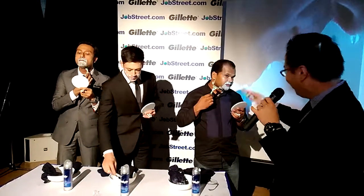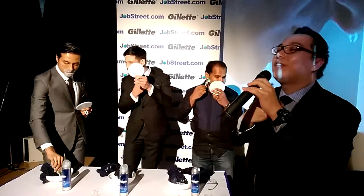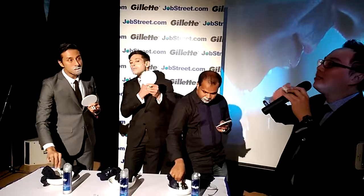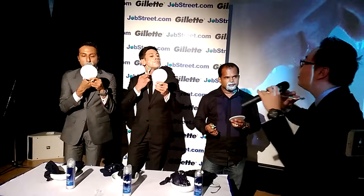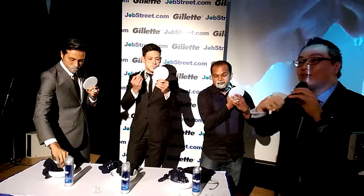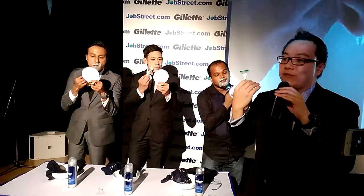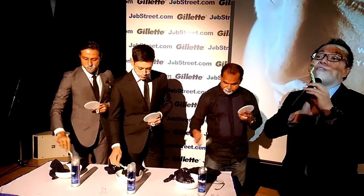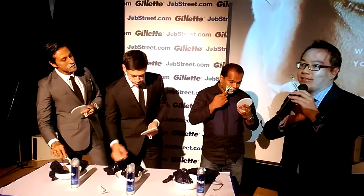After you've taken it all off, if you want to get a closer shave, that's when you go against the grain. This really depends on how much hair you have and how dense your hair growth is. Never do this with very loose blades — always do this with fresher blades. When you go against the grain, go slowly with short strokes. That gives you a very close shave. You'll know it's close when you feel with your hand — it feels almost baby smooth.